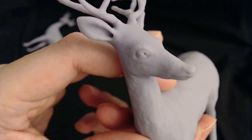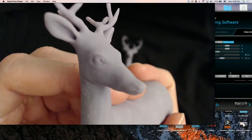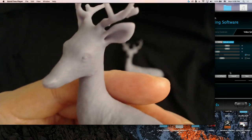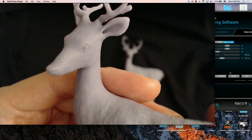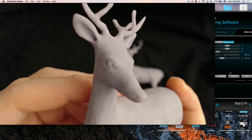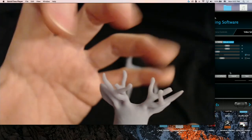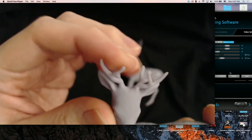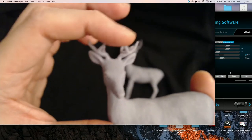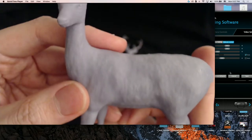Obviously these are details that an FDM printer wouldn't catch. This one is a practice one that I did, and I always reiterate that practice prints are really useful. You can make adjustments and changes when necessary. I broke off the antlers because I have clunky hands and I wasn't careful. Again, it was one of my first resin prints. I didn't realize how delicate the antlers would be. If you're planning to print this, I'll leave the STL in the description below.